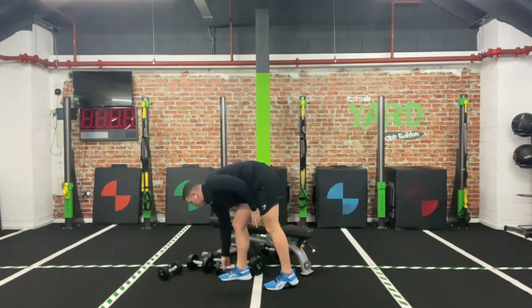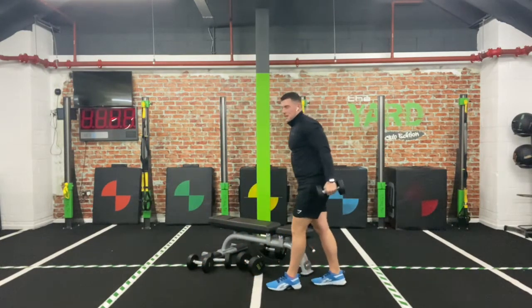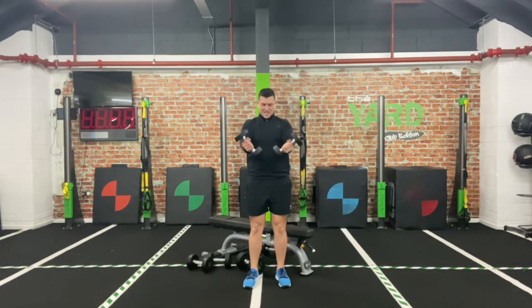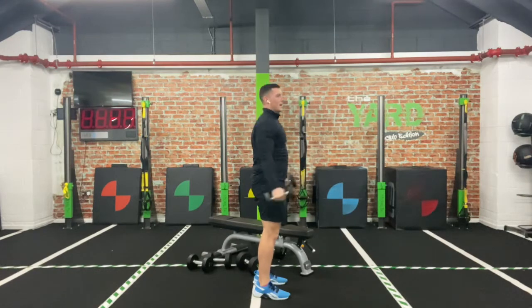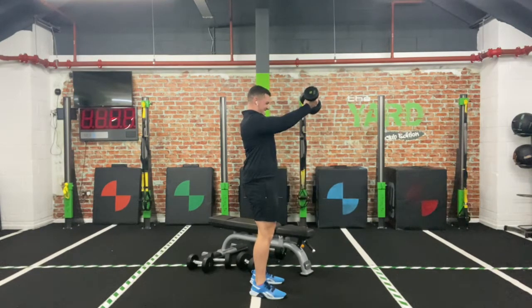Grab that lighter weight choice — straight into round two, standing crossover. With two arms to make it tougher, or one arm if you need to drop it down. Let's go! Up, hold, down. What you don't want to do is use momentum — if we're doing that we're not working. Keep that straight form, head and chest up. Up, squeeze, and down. We can go for that one arm when we come to the centre and alternate between.